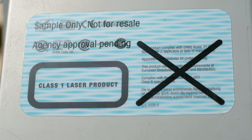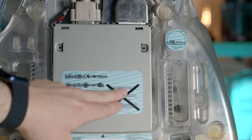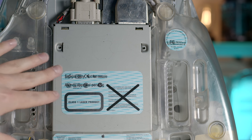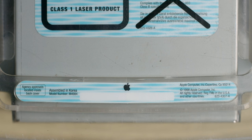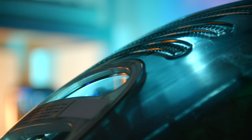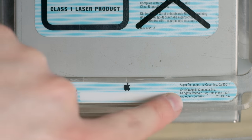We have more regulatory logos and it just says 'sample only, not for resale' stamped over them — agency approval pending. Some other information about compliance with DHHS rules, and a big X on there just to remind you not to pay attention to that stuff. In the final release, this kind of holographic looking sticker was pretty much the same, just without the cross-outs. Here's a detail I actually didn't notice until just now: it says assembled in Korea. That makes sense because Apple worked with a manufacturer in Korea on this funky case design with the colors and curves. But the final release does say assembled in the USA, at least the revision A version that I have.